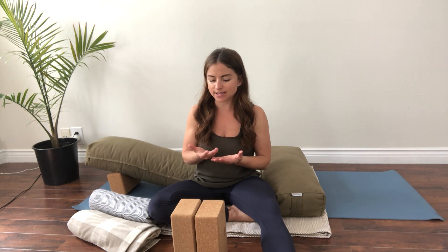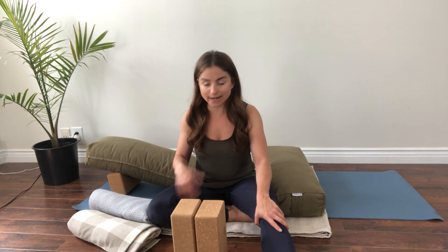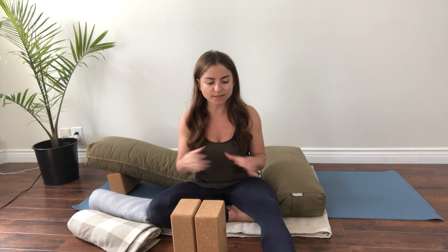Make sure before you get started that you've got everything around you that you need. A good place to do these exercises and this practice might even be in your bed, because you already have lots of blankets and pillows, and the bed is going to be a lot more cushioned and forgiving on your knees than the floor. Oftentimes, especially if I'm really sore, I'll do my yoga practice in bed just because it makes it that much more relaxing.